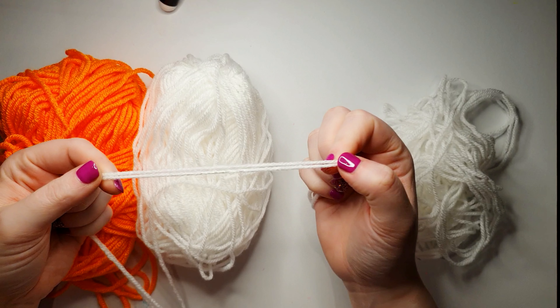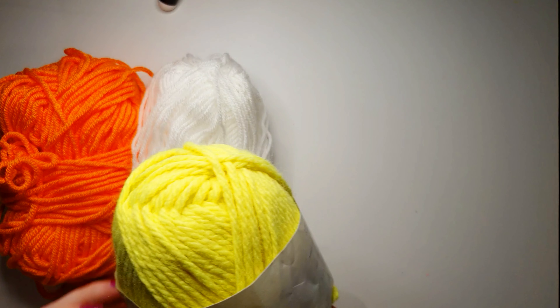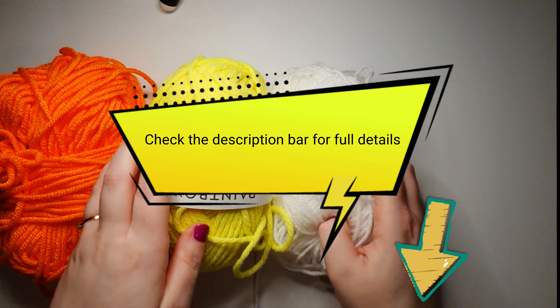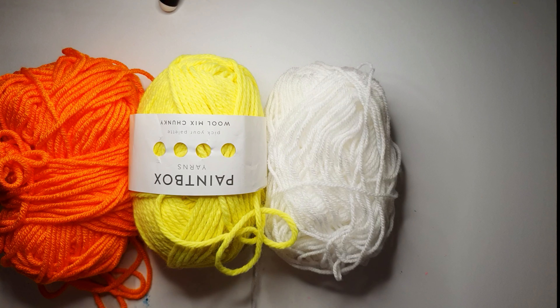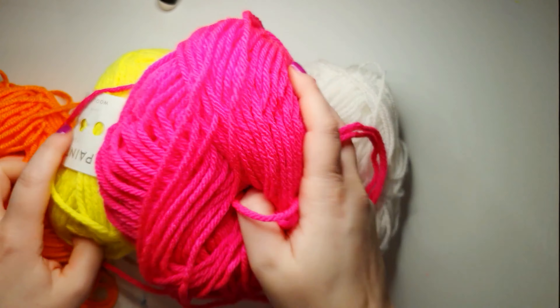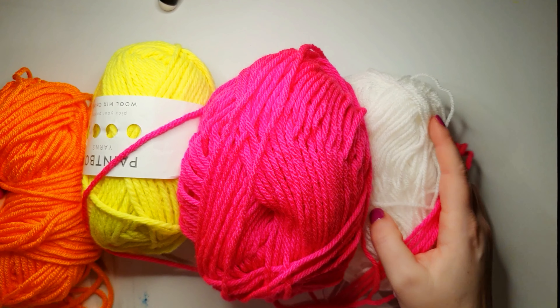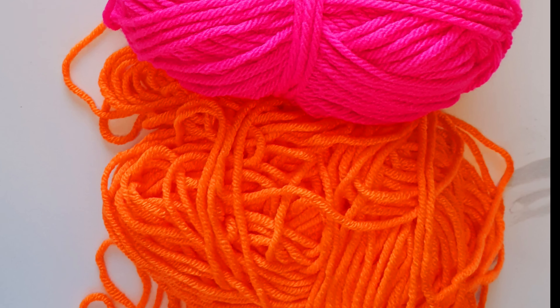If you would like to make an exact replica of this or follow the crochet pattern that I used, I will link this in the description bar below. I will now show you how we start our crochet pattern. If you are a beginner in crochet it would be worthwhile looking up some beginner crochet patterns and familiarising yourself with crochet terms, as I will be using quite a lot of these in this part of the tutorial. If you decide that you're not going to use crochet for your design, then skip ahead to the embellishment section of the video.